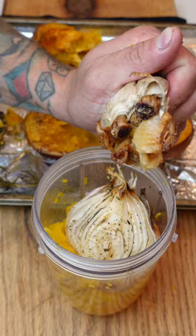Once that butternut squash is fork tender, we're going to let it cool down a bit, then blend it up. Halfway through we're going to add some water to get the right consistency.